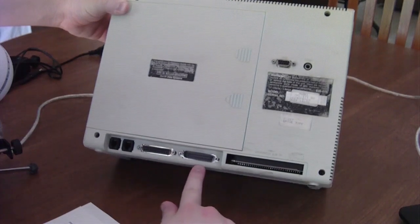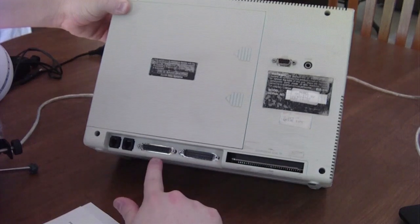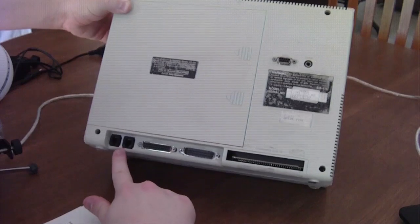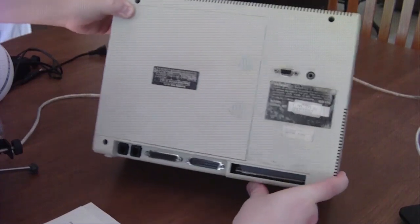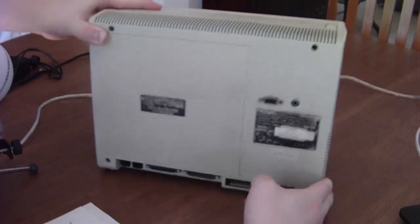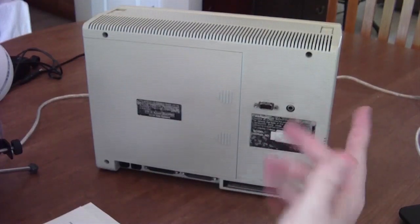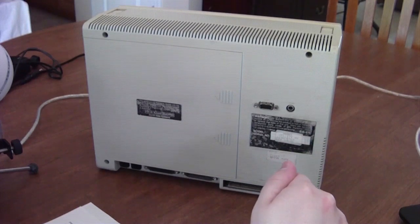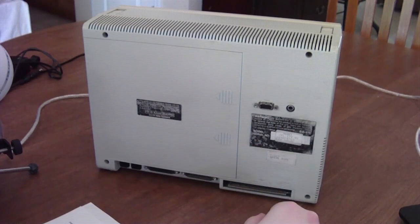Right here we have an RS-232C serial port, a Centronics-compatible parallel port, and then a modem — which was a really big selling point for traveling people that needed data communication. You could connect this to whatever network you had back then, and it was a 1200 baud Hayes-compatible modem. Pretty sexy stuff for 1985.